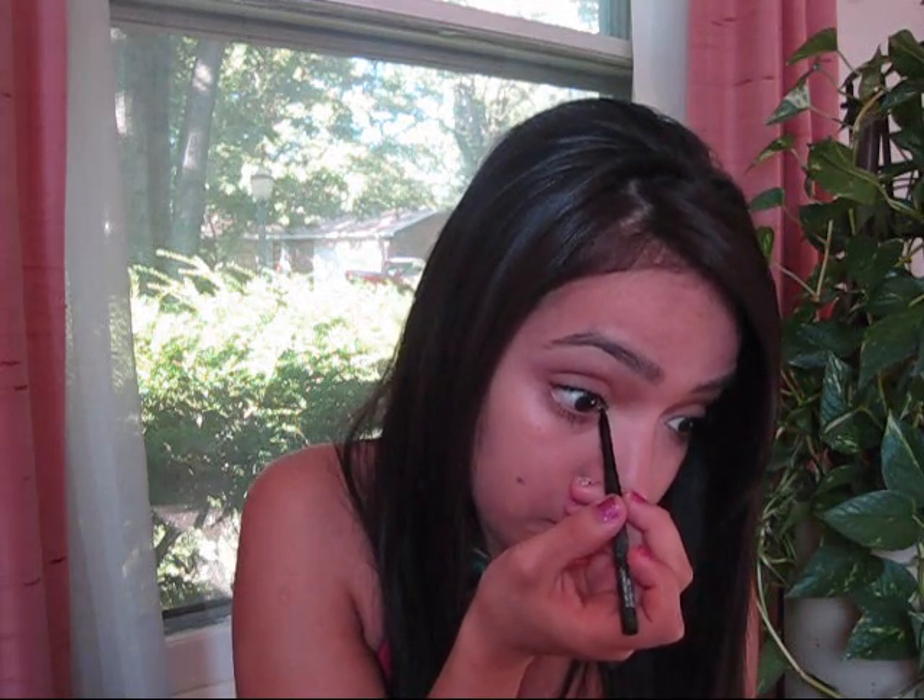Once you've applied the mascara, you take your eyeliner. I got this by Bonnie Bell — I got it at Meijer for about three dollars. I like to apply it on the inner lid, more towards the corner. Be careful — don't poke your eyeball out!